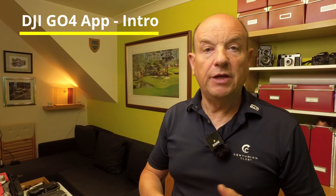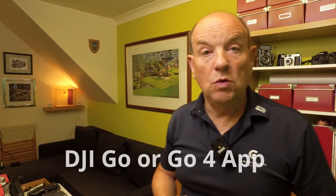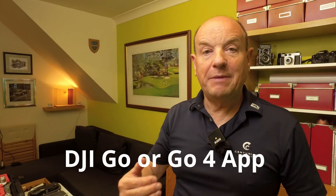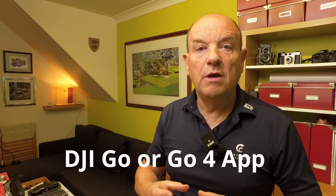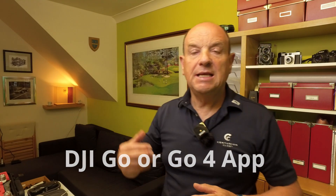On the phone or tablet — Android or Apple — you download a free app called the DJI Go app or the Go 4 app. The Go 4 app came later and they look exactly the same. The DJI Go app runs the earlier drones, and the Go 4 app runs the later drones, anything after a Phantom 4.